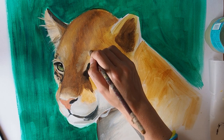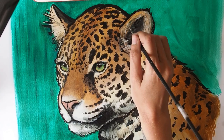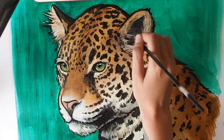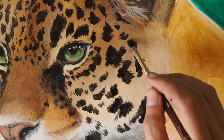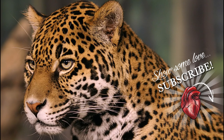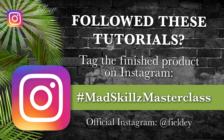Hi guys, welcome to this week's Mad Skills Masterclass. My name's Fieldy and I'm going to be showing you my techniques for painting fur on animals and also markings. I'm going to be painting a jaguar as an example and I'm using acrylic paint. Just a reminder, if you use any of these techniques from this series, please hashtag Mad Skills Masterclass so I can take a look.